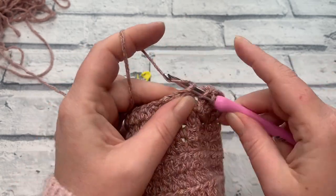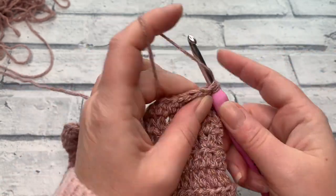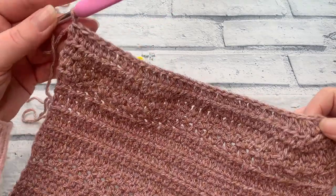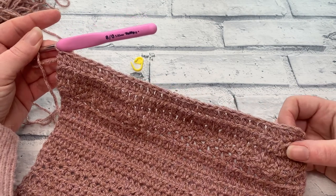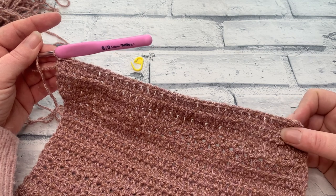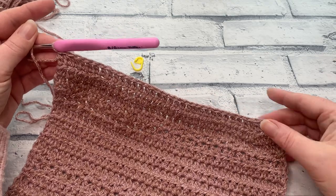We're only reducing our stitch count by one this row. You should already start to see your work coming in ever so slightly with those two decrease rows. Continue to work one extended half double crochet into each stitch across. At the end of row two, your stitch count should be: extra small 21, small 23, medium 27, large 31, XL 33, 2XL 37, 3XL 39, 4XL 43, or 5XL 45.